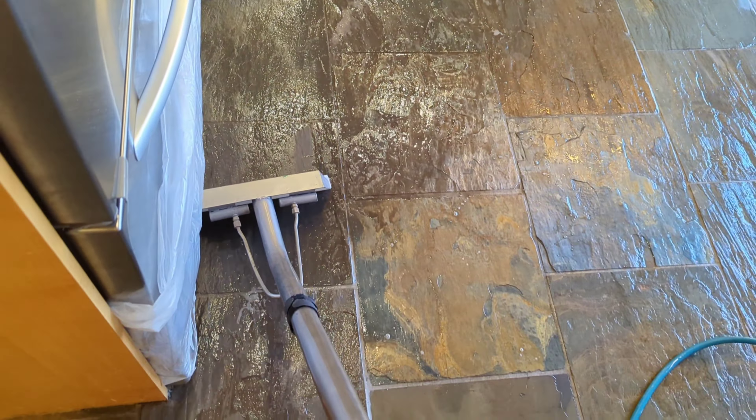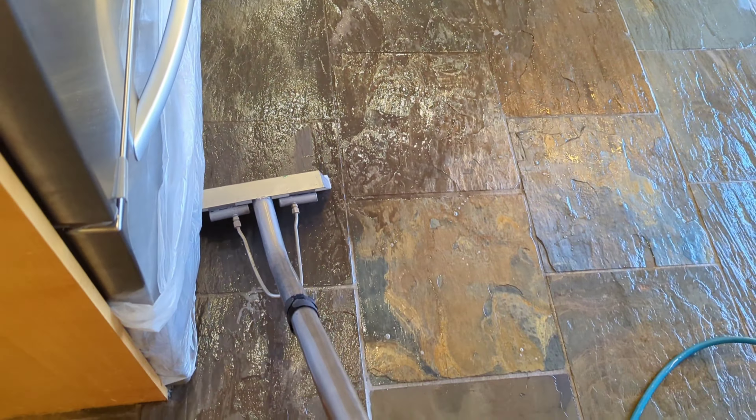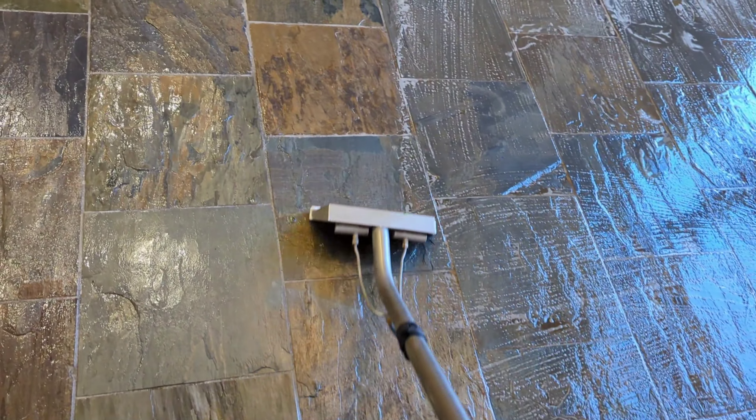That's 400 PSI, folks. No need to blast anything. Use your cleaning fundamentals — don't damage your customers' floors just to save 10 minutes on the job. That's how black that floor was.